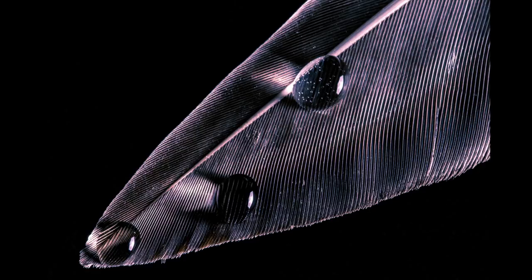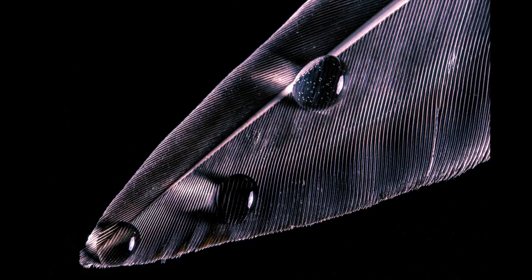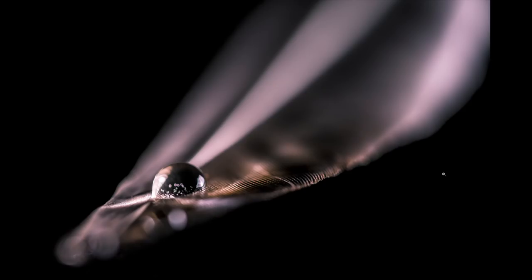You can see each ridge in this feather because the light is coming in from the side. That's what I wanted — to be able to show the texture and the lines. Here's the first real treatment: you can see the ridges in the feather with that side lighting, but you can also see the light coming through each of those water drops, and that is a really nice effect.